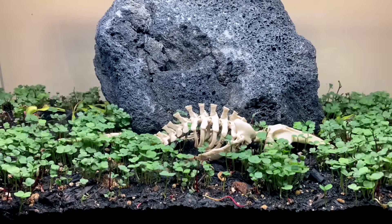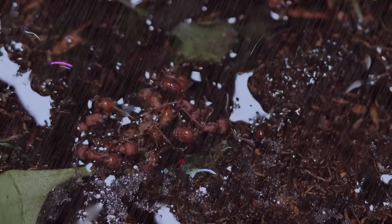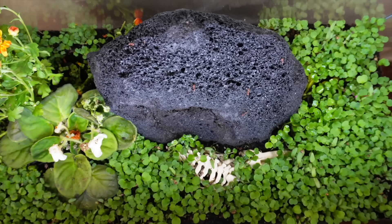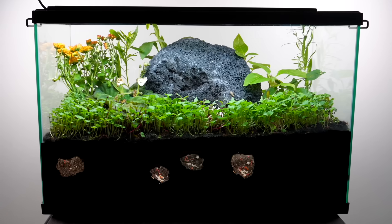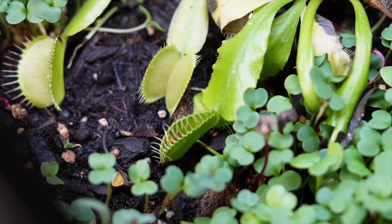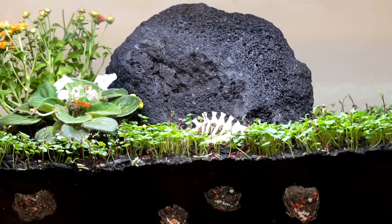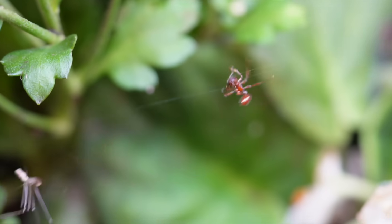Three months ago, I began an experiment. I created a living forest inside a glass box and documented everything that happened. At first, my experiment was nothing but bare soil. But before long, it turned into chaos — predators hunting, ant colonies waging war, nurseries blooming underground, and alien-looking creatures lurking and hunting inside the glass box.